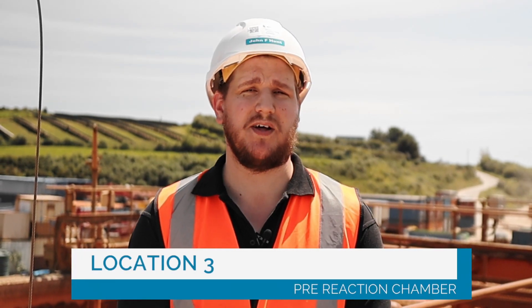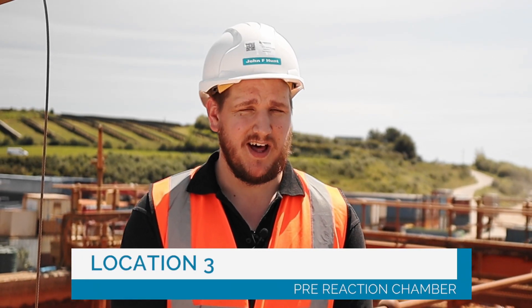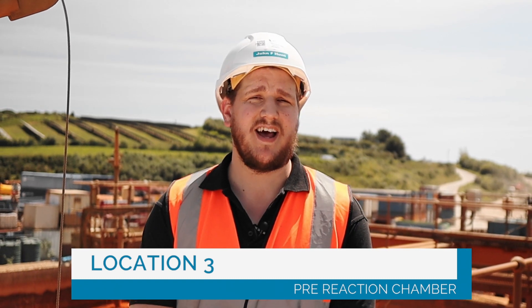Number three. Behind me you'll see the pre-reaction chamber, which is where the mine water first enters the tank. It enters through what's called a cascade system, which is a series of crossbars that when the water hits it, degases the water, removes carbon dioxide, and increases reaction speed and efficiency.